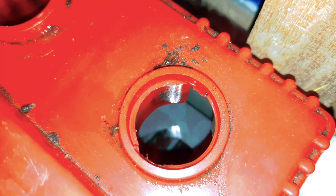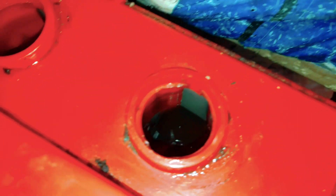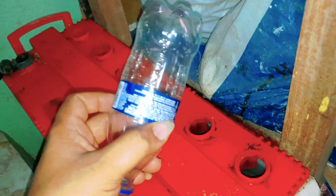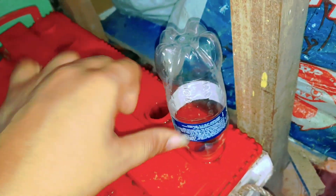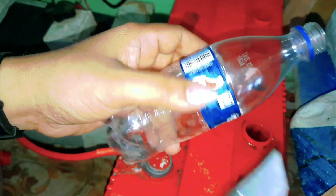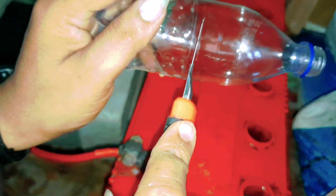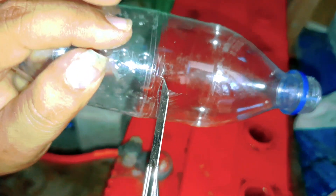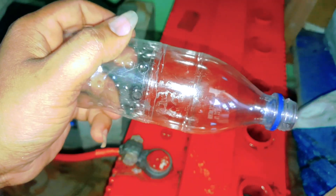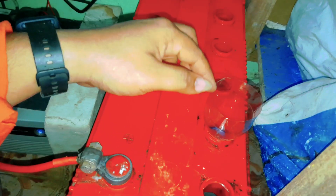I will cut the water. Cut the bottle and put it in the bottom. Cut the bottle and take it off. Cut the bottle and cut it from the bottom and cut it off.